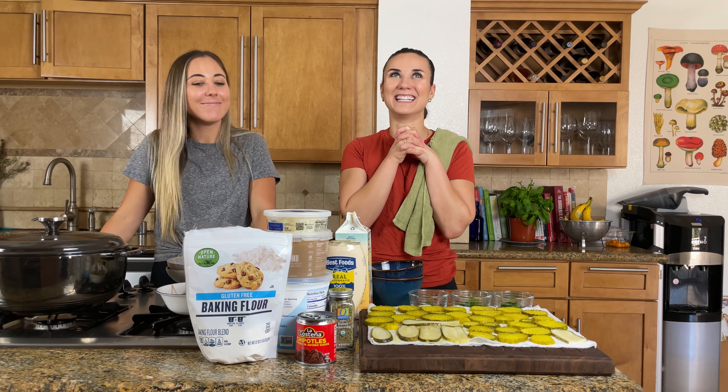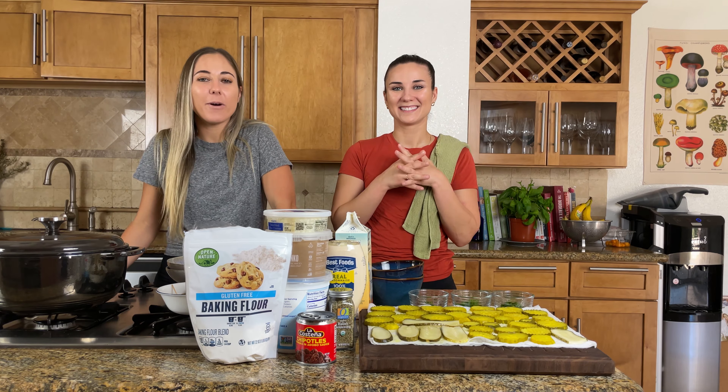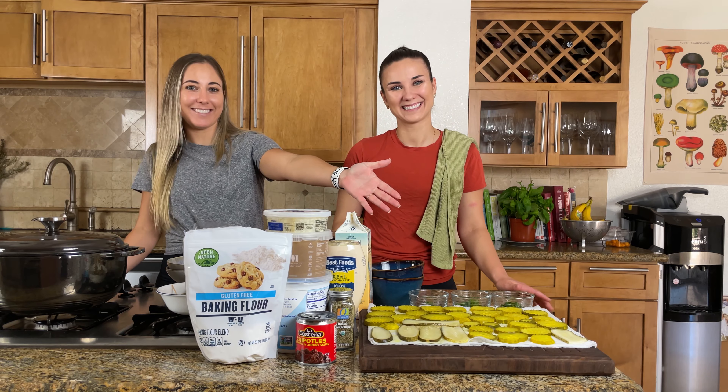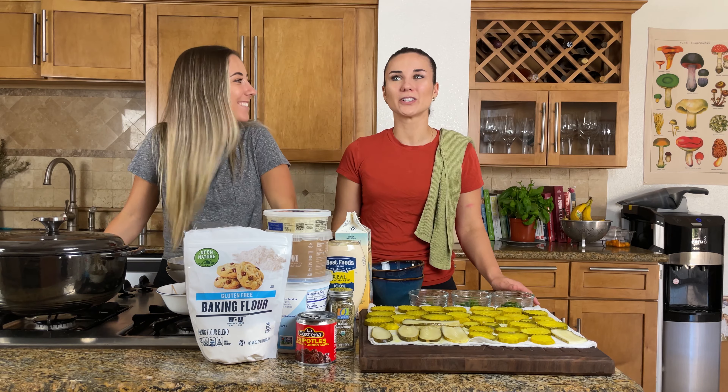I want a beer so bad right now. Hey everybody! Happy Thursday! Camille and I are more than excited to make what we're making today. This is a video of things Naomi wants to eat and can't find.